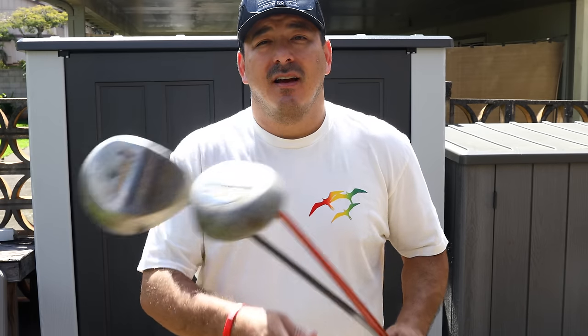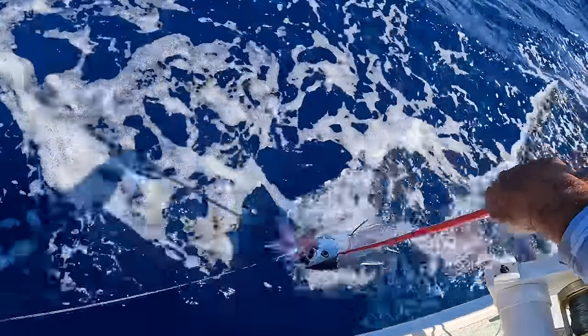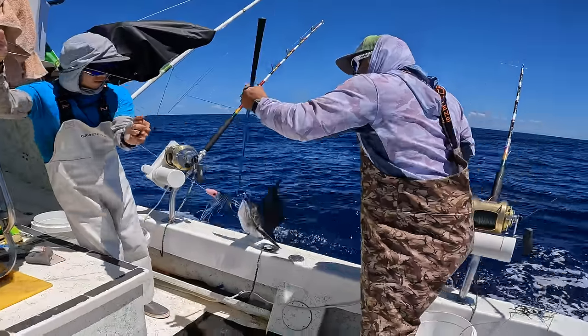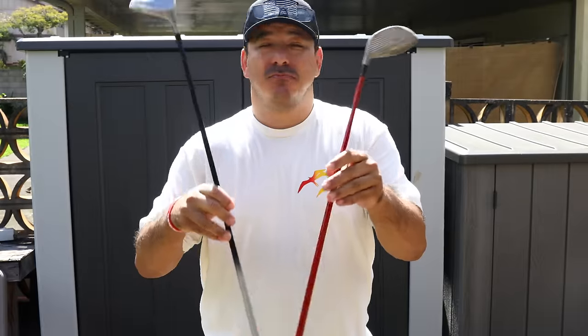Let me show you a trick to build one of the best fishing gaffs there is — very inexpensive, less than 20 dollars. You can make these things easily. They may be golf clubs but they put thousands of pounds of weight in my boat whenever I have a chance to use them.